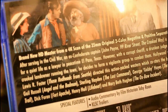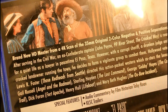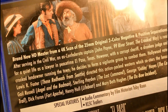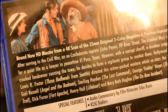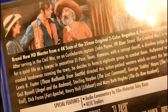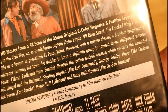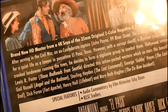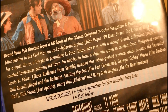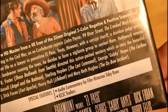It says after serving in the Civil War, an ex-Confederate captain — John Payne — is ready for a quiet life as a lawyer in peacetime El Paso. However, a corrupt sheriff, a drunken judge, and a crooked landowner are running the town, so he decides to form a vigilante group to combat them.